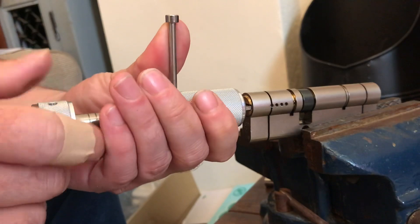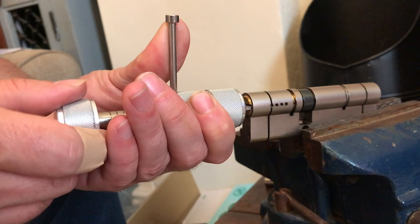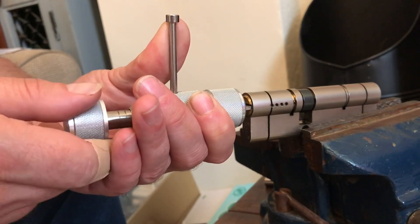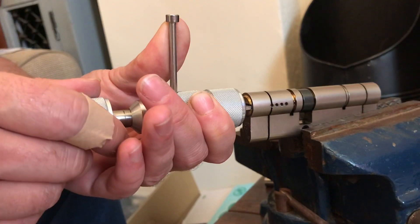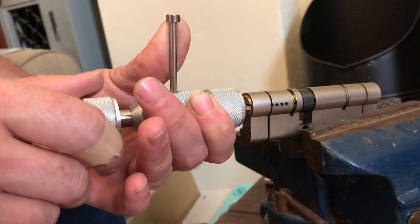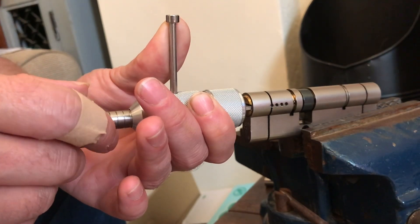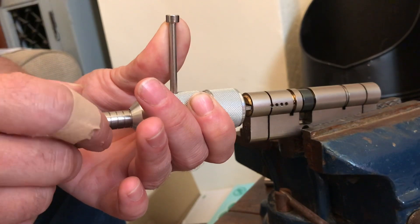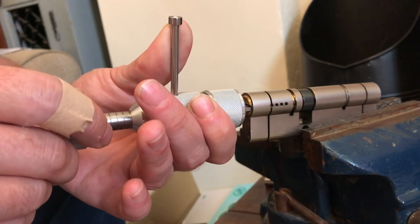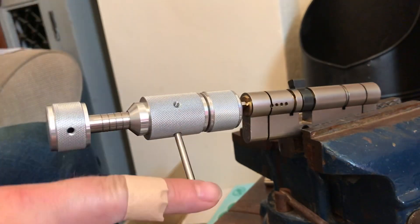Right, let's give it some tension and let's crack on. 3... 4, click. 5, click. 6, click. 7, click. 8, click — out of U. And there we go. Lock open.